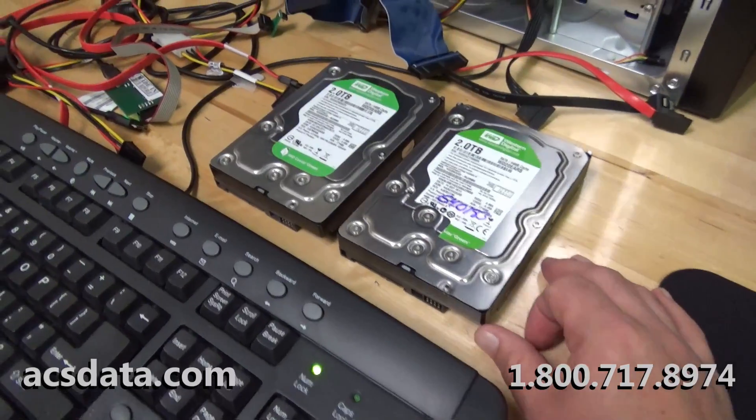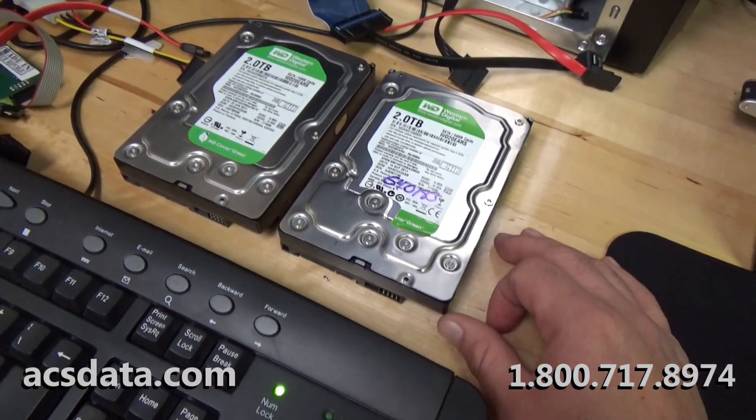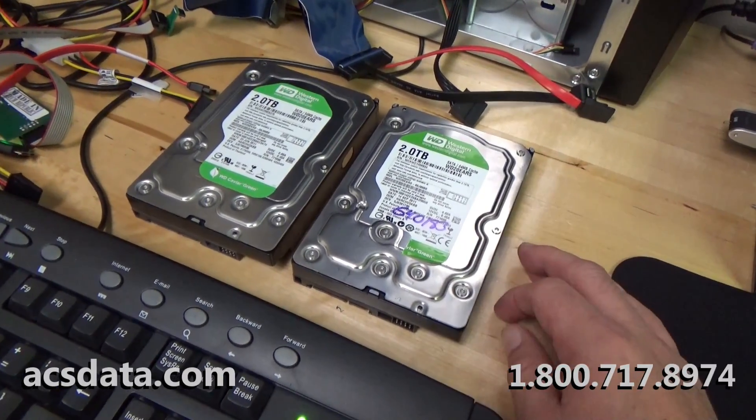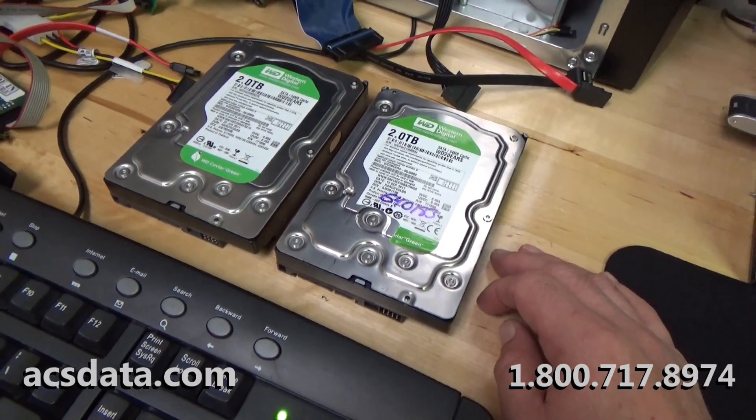You can sometimes think a drive has a bad set of heads and it ends up being a firmware issue. You can also think, like in a case like this, that it's a controller board and it ends up being a bad set of heads.